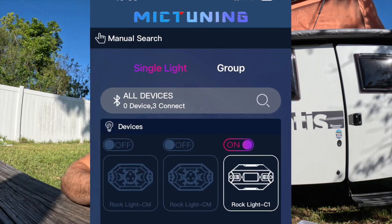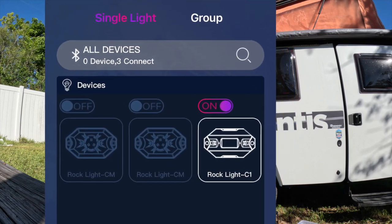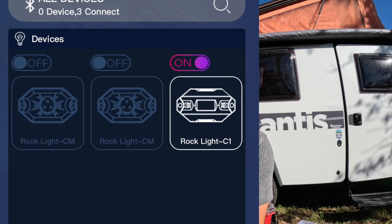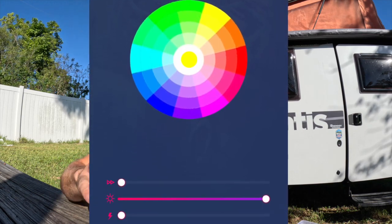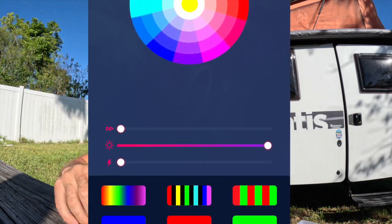It's Bluetooth capable, so once everything's installed on the trailer you can sync to it with your phone and change the colors. It has an array of colors, you can have the lights flashing, and you can have them flash back and forth between two, three, four, five, or ten colors — whatever you want. Lots of options, which is super cool.